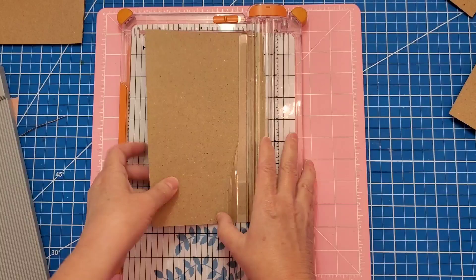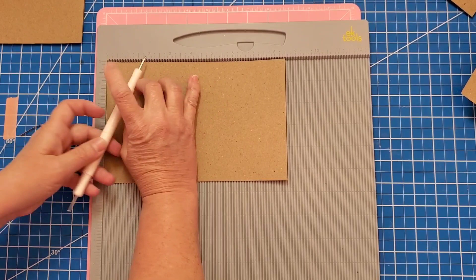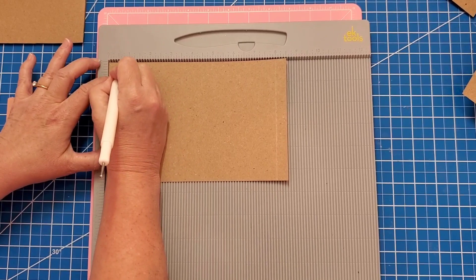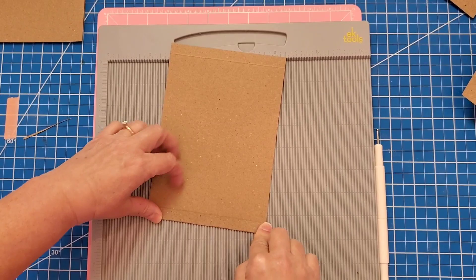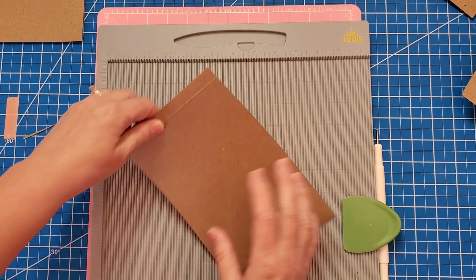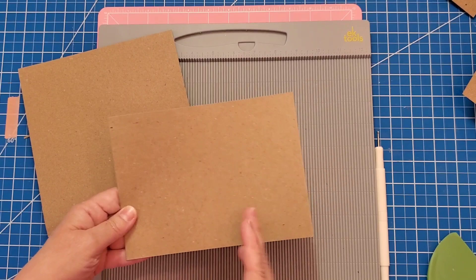Set that aside because we're going to use it again later. Take out your scoreboard and score it at half an inch on the eight and a half inch side. I'm going to use my We Are Memory Keepers scorer — score it at half an inch. Turn it around and do the same thing again. I just like to do it from the same side. Then we're going to fold these and use some type of tool to burnish them down. I'm going to check the fit before I cut it in half because I want my gateway fold to be as close to the middle as I can. So I'll dry fit it on here.